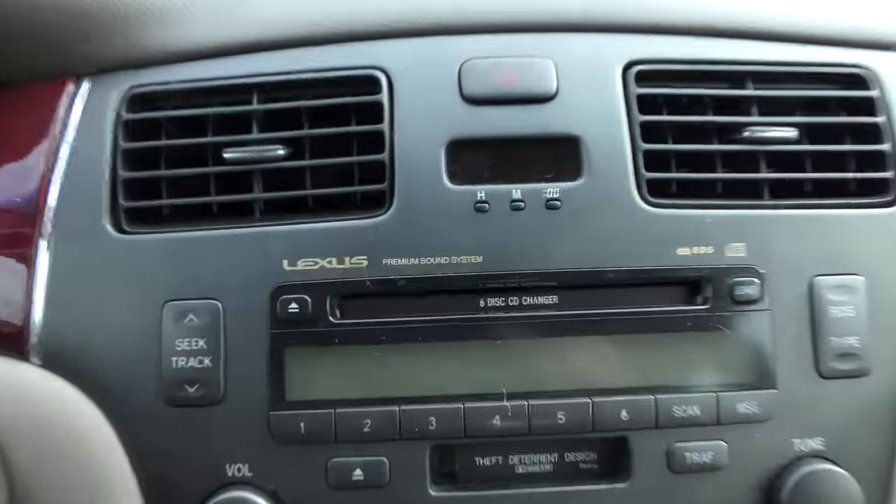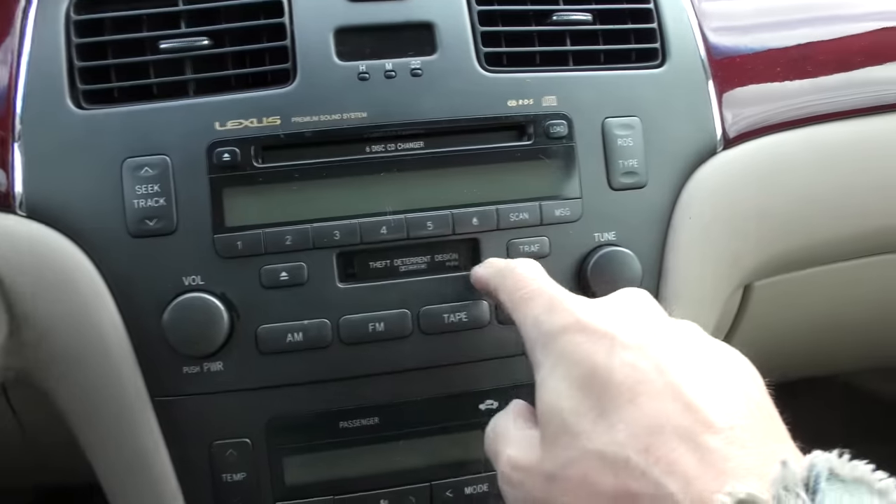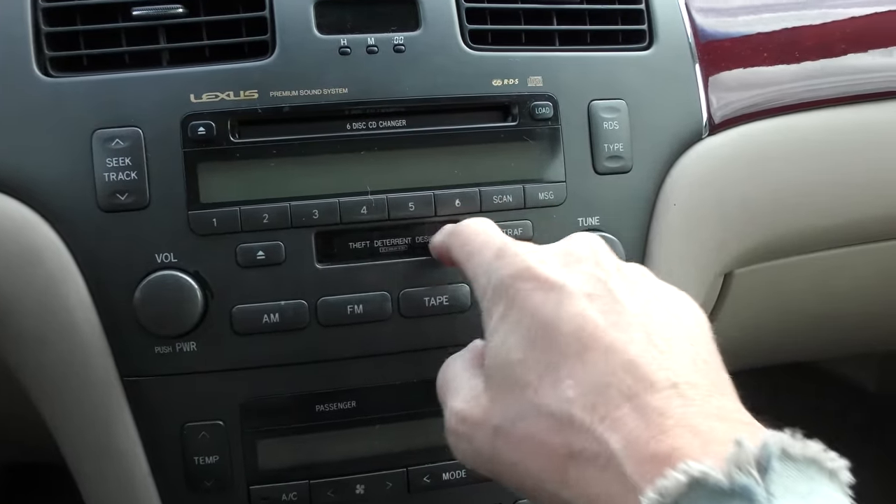But the sound maybe not so good inside, because even though it has a premium sound system — check it out — it's a six disc CD changer and a tape deck. Yes, a tape deck. I remember decades ago when tapes took over from records, then it was CDs, and now of course it's all wireless stuff.